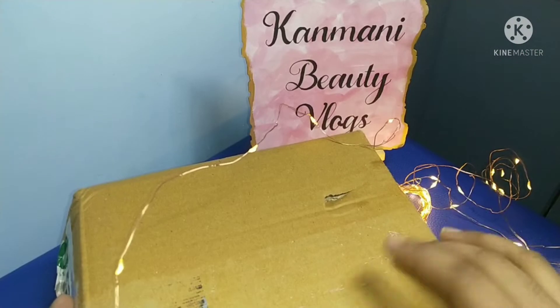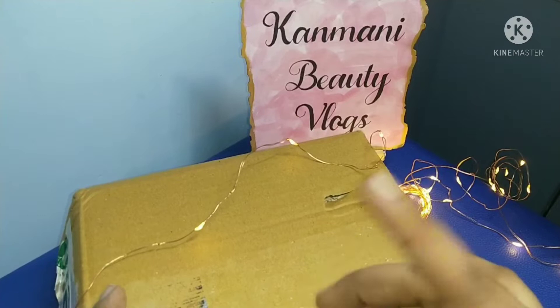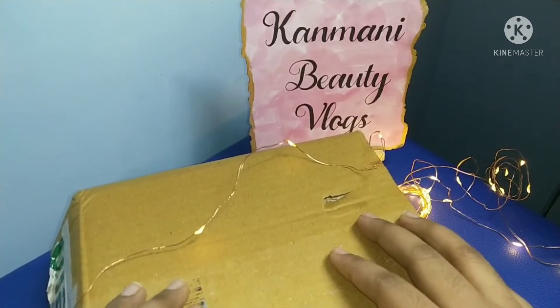So this box — we can see all the titles. These are M Caffeine products. Let's get into the unboxing.